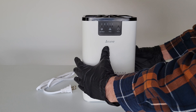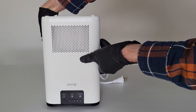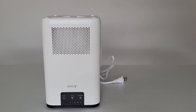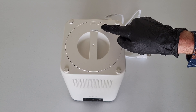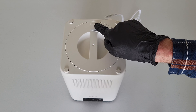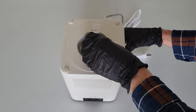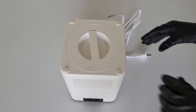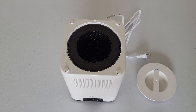Now I'm going to take the air purifier, gently lifting it up, turning it over, and gently setting it down. To remove the bottom cap, I just need to turn it counterclockwise until this arrow right here matches up with that arrow right there. I'm holding the air purifier with one hand and turning the bottom cap with the other until those two arrows match up.